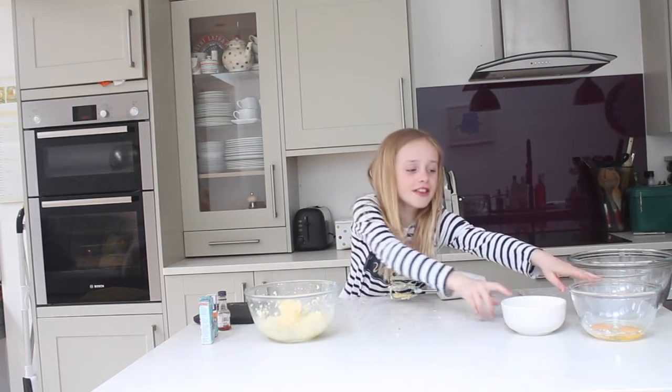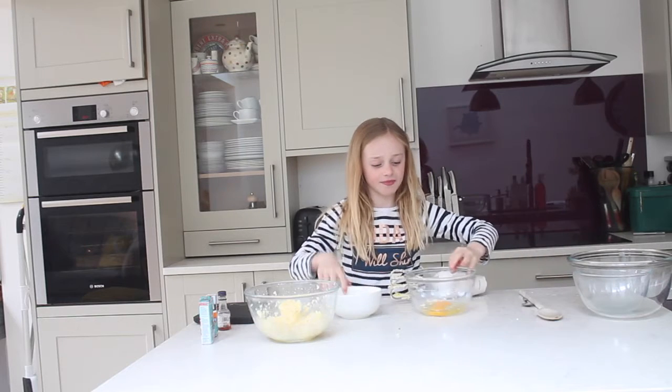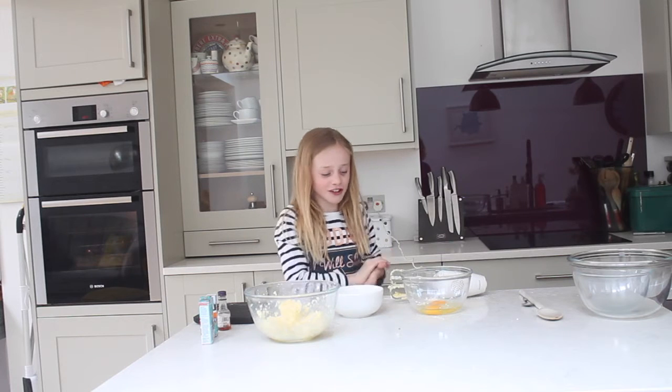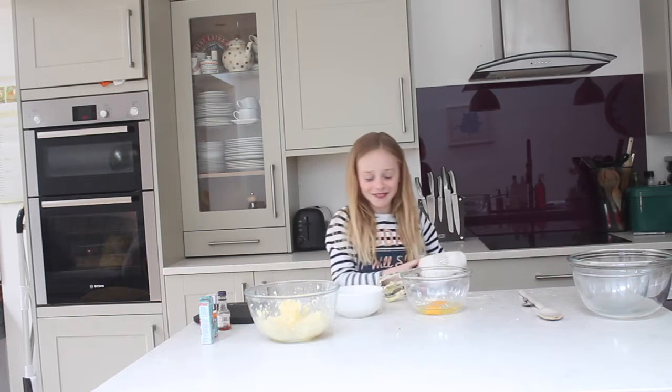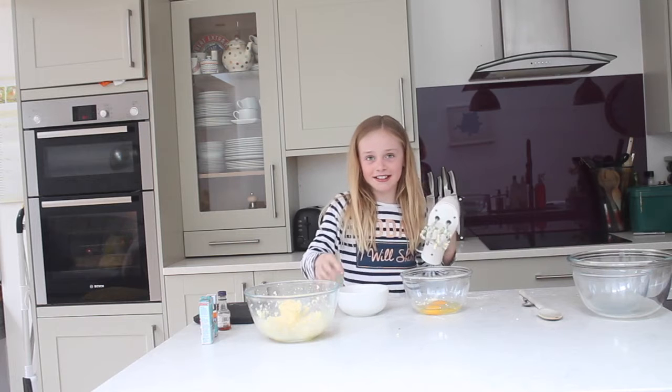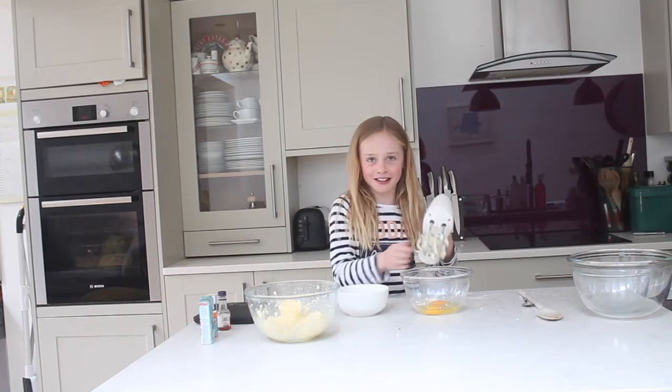Then you need to get two eggs and put them in a bowl, and 125 grams of flour. You need to whisk the eggs and add in little bits of flour at a time.